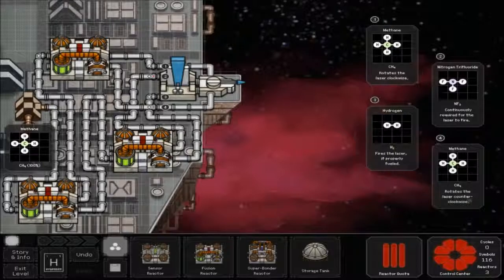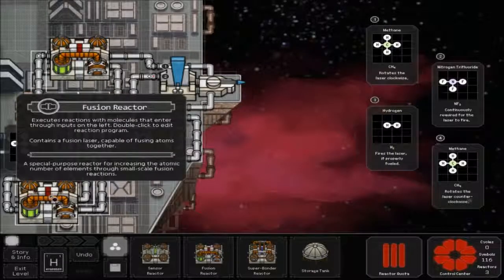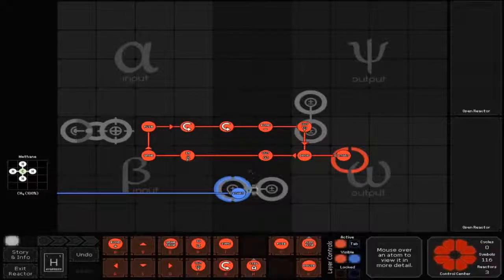Hey guys, for this map what you're going to need is three fusion reactors. Then you just take the bottom one, double click it, and you've got your red line which goes left to a drop, then left to a circle out, then left to an in bead, then left to grab, then up to a fuse.